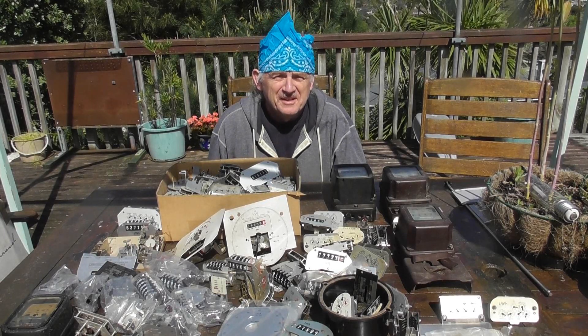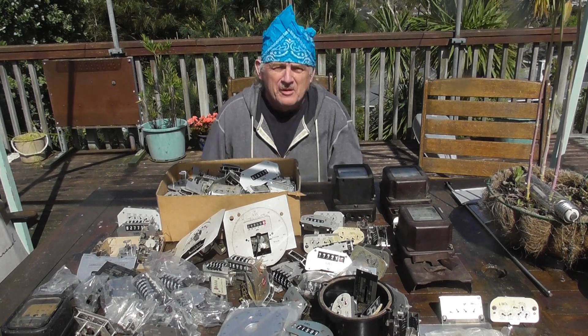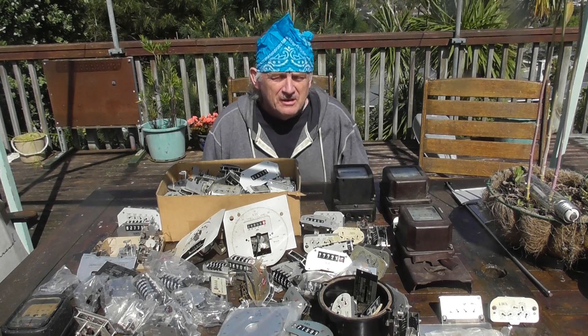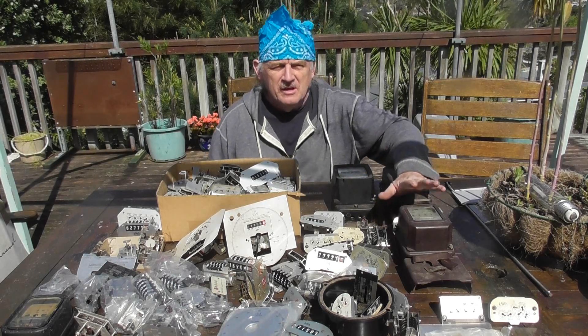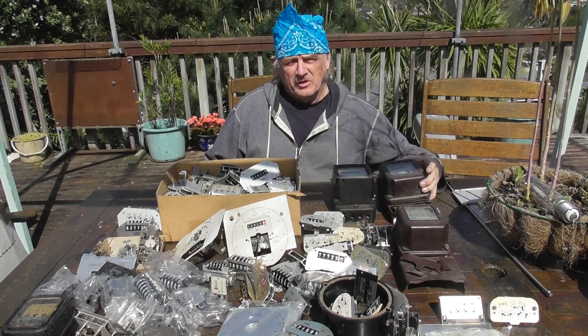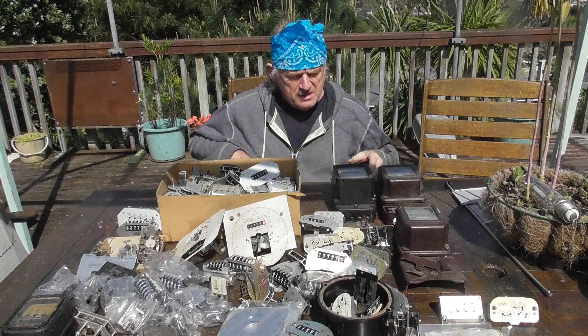Hi folks, today is time to do another video for YouTube, or for the world wide web, a bit about old meters again. It's a more interesting metering channel and today it's going to be focused on English Electric meters. This particular meter is an old UVA, then we got a good old humble B31B.